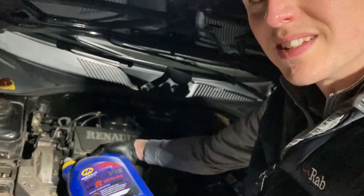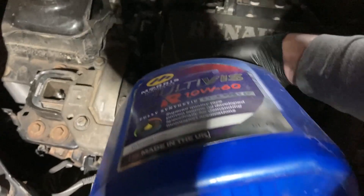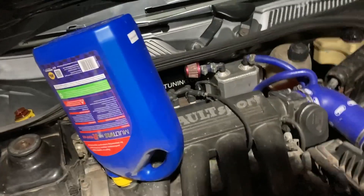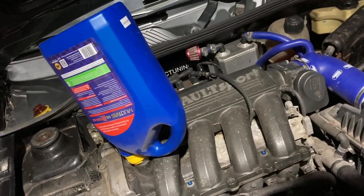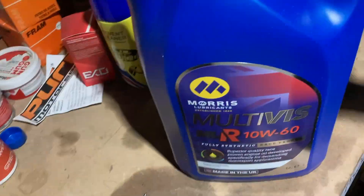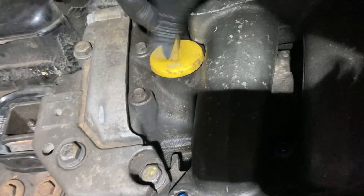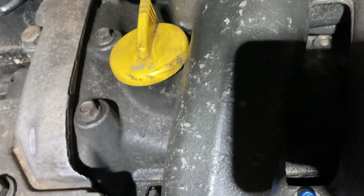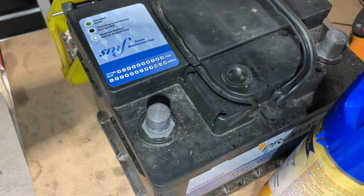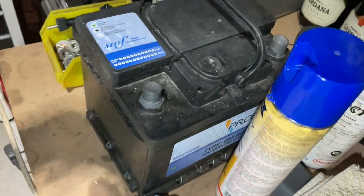Who says blokes can't multitask, eh? Another bit of maintenance I did — this battery had been in the car for probably 12 months, but throughout a lot of lockdown it had a lot of standing. It died, it gave up the ghost.